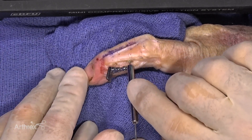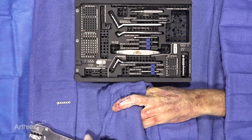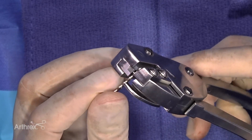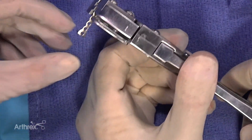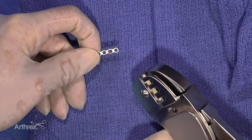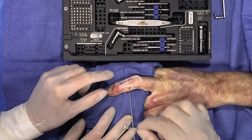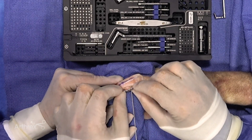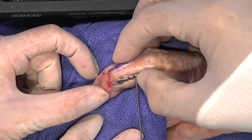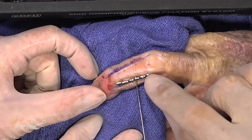We're going to take the drill guide off the K-wire and slide the plate over the top. One of the nice things about this set is the plate cutter. If you want to cut one hole off, we put it in the second slot — you can see how nice and rounded it is, with just one hole that literally comes off cleanly and atraumatically with regards to the soft tissues. We push the plate onto the neck of the middle phalanx and it slides over the top of the K-wire to keep our position.